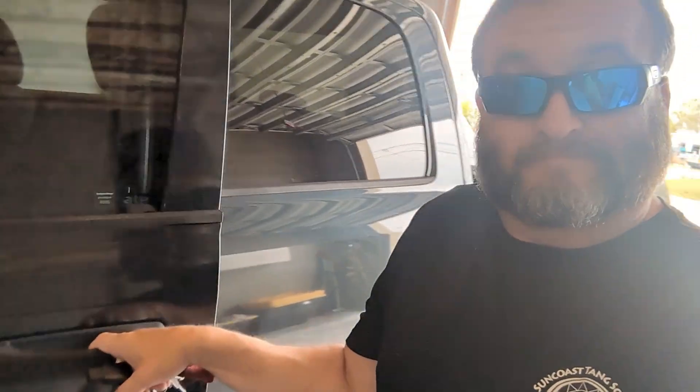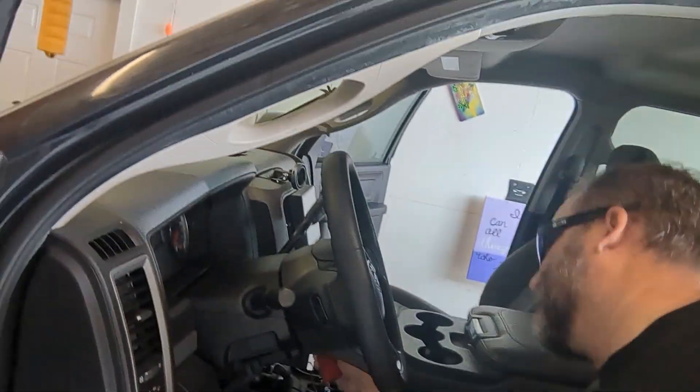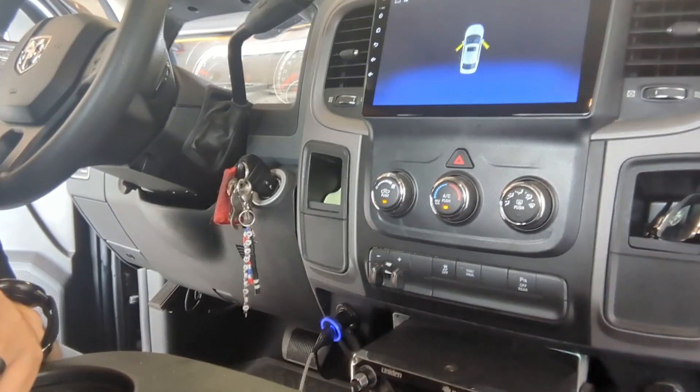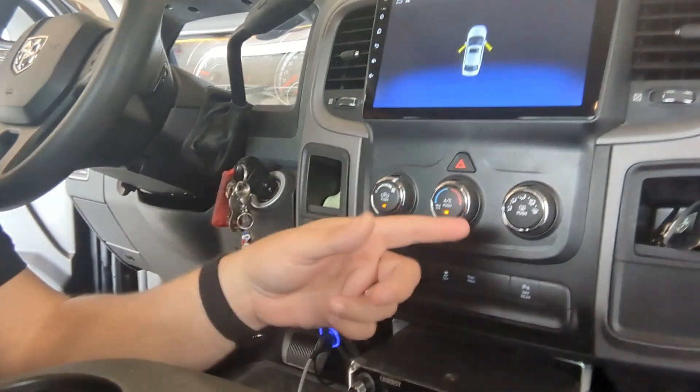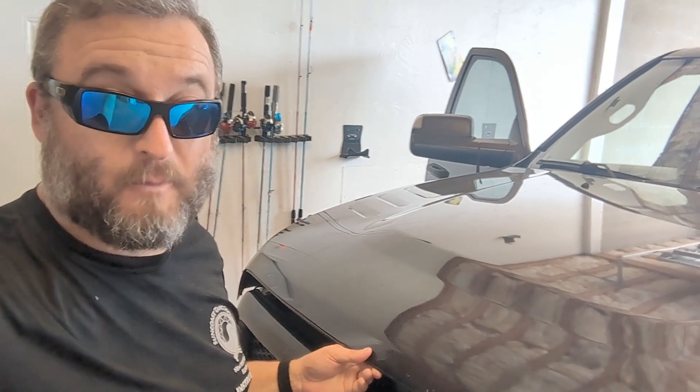Let's get started. Step one: open both your doors. Step two: pop your hood. Step three: start your car. Step four: set your AC to max. Step five: open your hood.